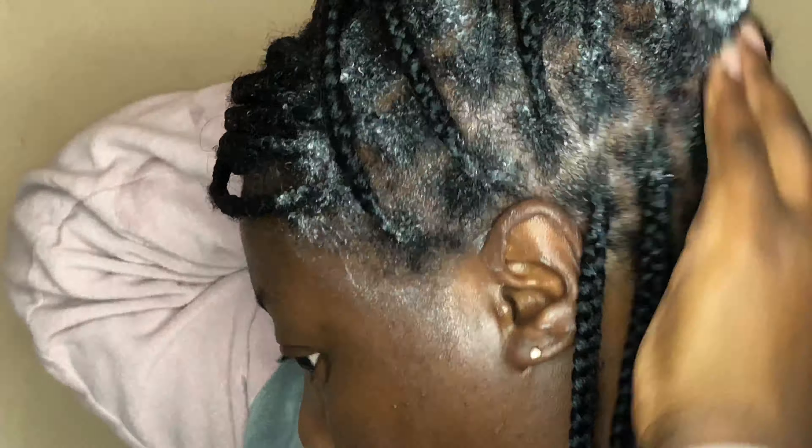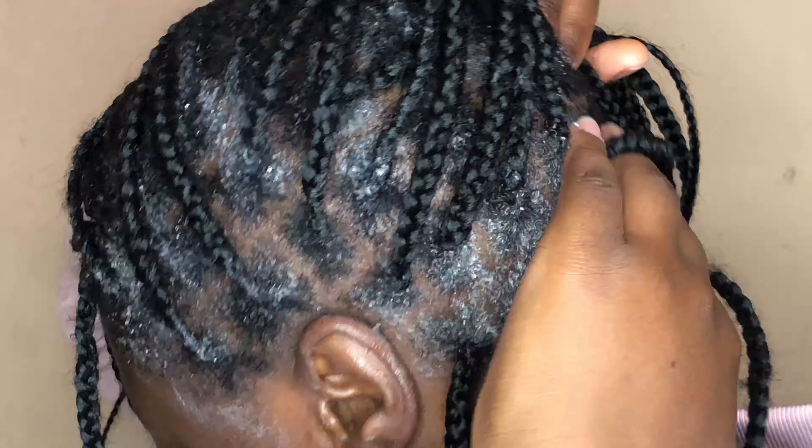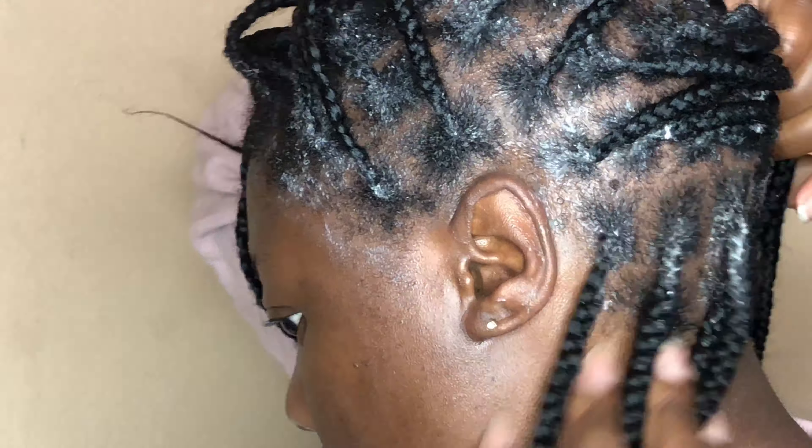I'd had these braids for over a week, and I just felt like my scalp was itching. This was the best way for me to cleanse my scalp and make sure there's no product buildup, because when you have braids on you do spray a lot of product on the hair — just to make sure your scalp doesn't flake and that your hair is hydrated.